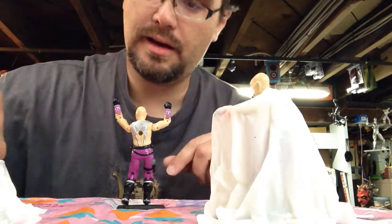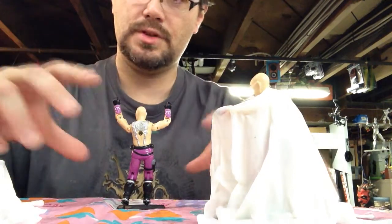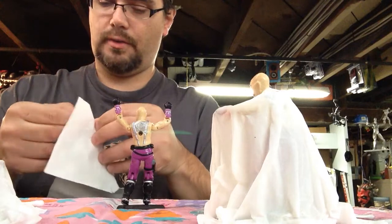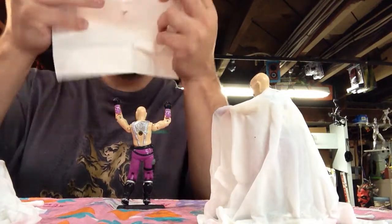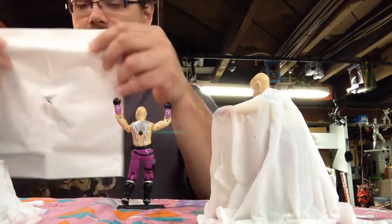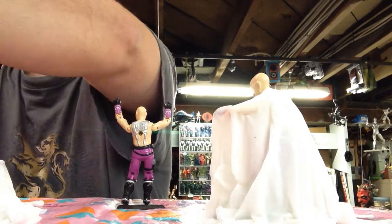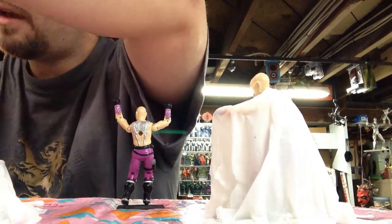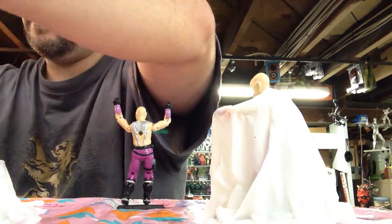I'm probably going to play with the folds on these a little bit throughout the morning while they dry, but I just wanted to show the initial application on this last one. I start with a tissue — when it's folded in half, I cut a little X in the middle. You have to give it a spot for the head. And now I'm just going to soak it in the glue — not even soak it. If you do it too long, the tissue gets too saturated and is more likely to tear, which isn't the end of the world, but it's a little easier initially if you don't have any tears.